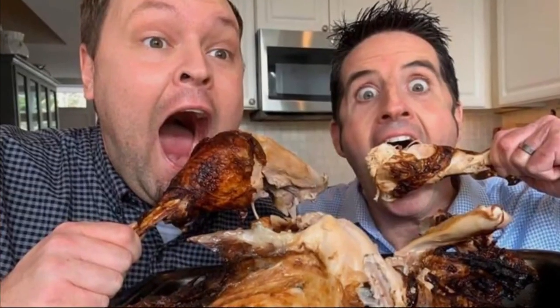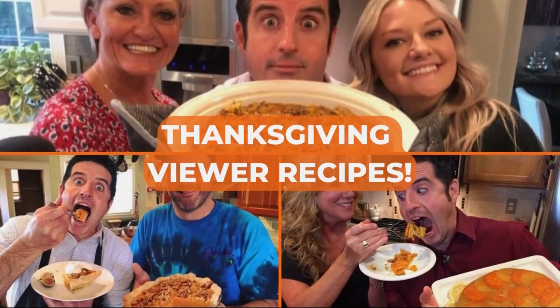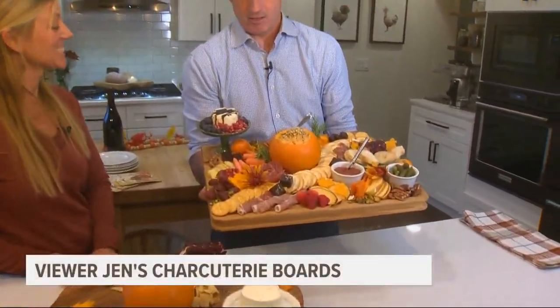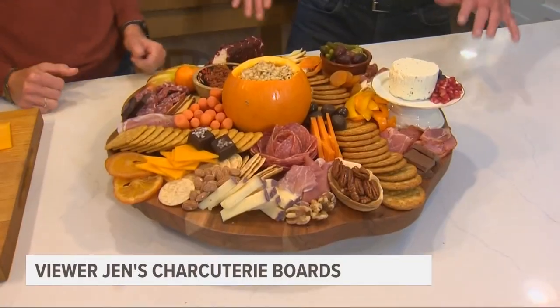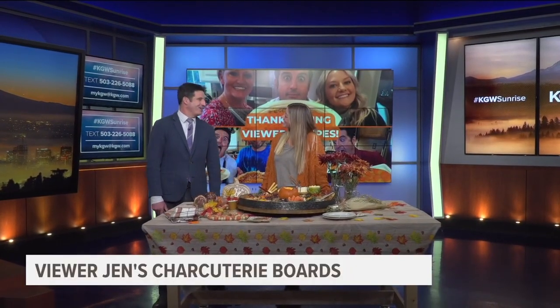This morning we are also kicking off a series that will run all of this week here on the Sunrise Show to get us ready for the Thanksgiving holiday — it is our Sunrise Viewers Thanksgiving Recipes Series. We have five viewers sharing five recipes over the next five mornings, beginning right here in Damascus at the home of a viewer named Jen. Last hour we took you inside Jen's kitchen where she walked us through the process of putting together the perfect start to your Thanksgiving feast. This is viewer Jen's charcuterie board, and this is viewer Jen live in our studio on this Monday morning.